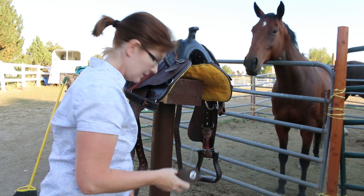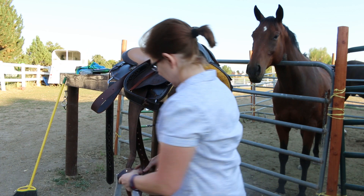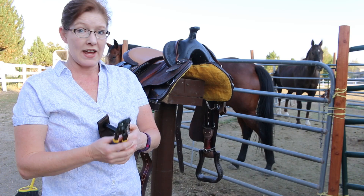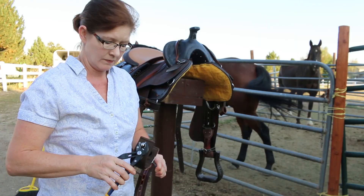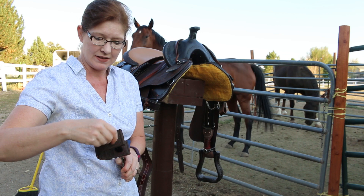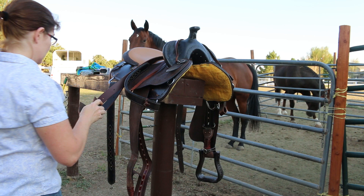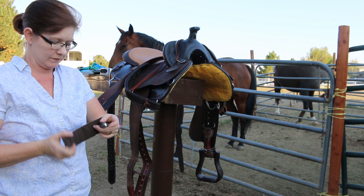Western saddles are a lot more challenging than an English saddle in my opinion. Okay, so now we're going to try to put this on with the new stirrup. To put these on you'll need two pairs of pliers — one to hold the bolt on the end, and the other one to turn the other side. That's kind of a pain, but it's off. It's got lots of hardware — lots of washers and a lock washer.